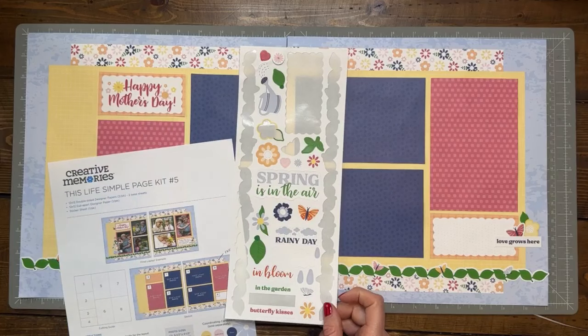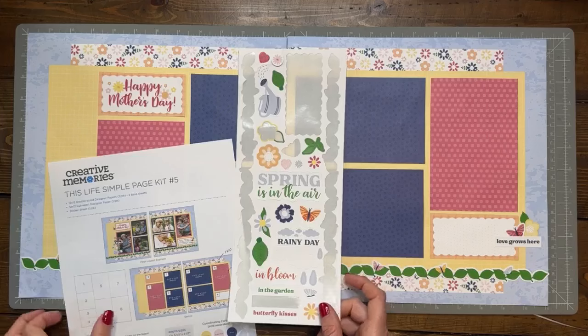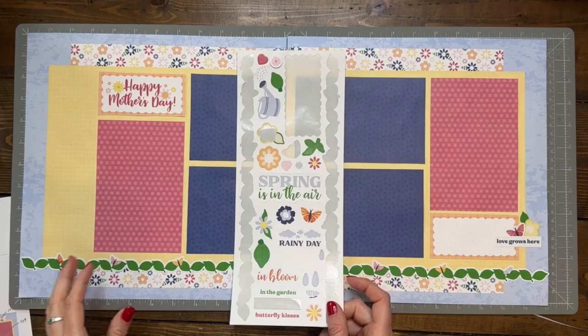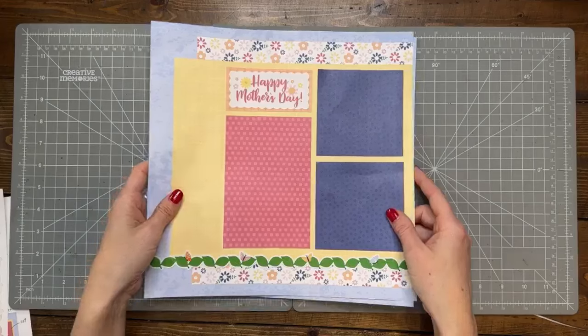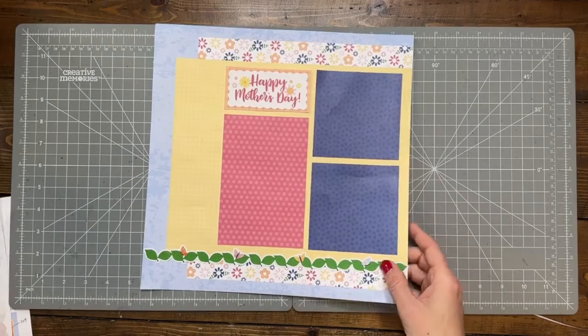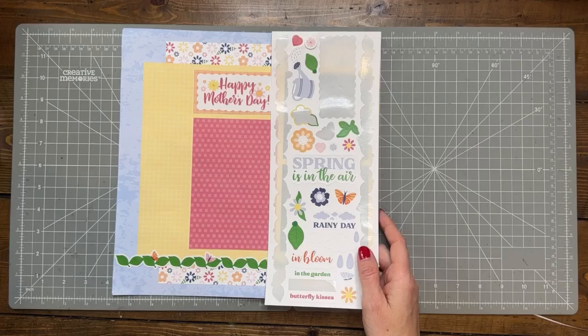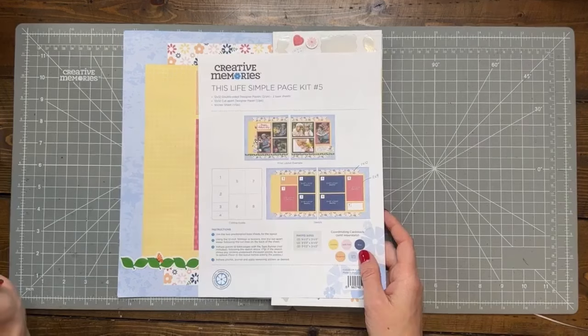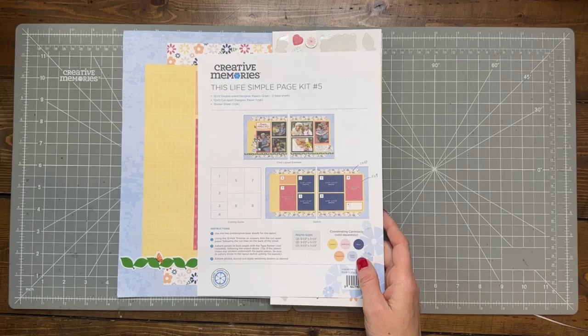If you don't want to do Mother's Day, you could do 'Spring Is in the Air' up here and make it a spring layout. It's so warm here — my neighbor and I were talking about plants. I think we're past the frost here looking at the 10-day forecast. Usually we have to wait until after Mother's Day, but that layout is pretty basic. Now we have to work on hacking it.